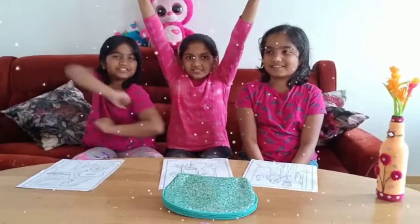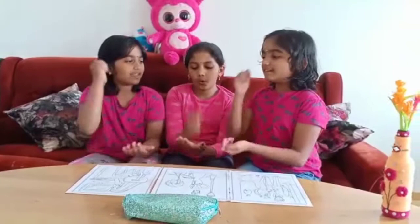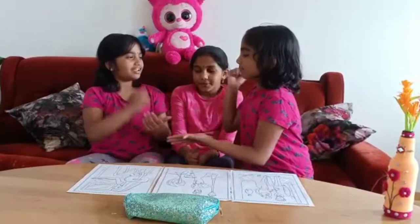Start! Start! So let's start playing Rock, Paper, Scissors. Rock, Paper, Scissors, Shoot! Rock, Paper, Scissors, Shoot!